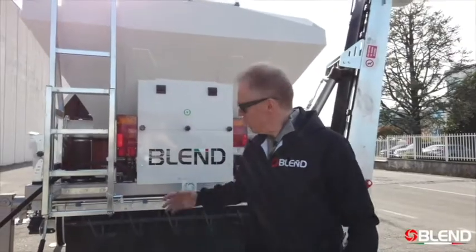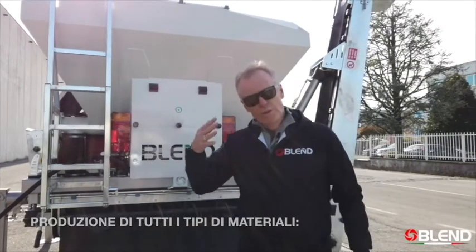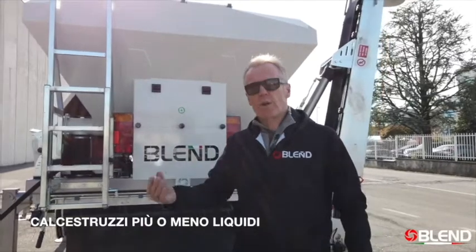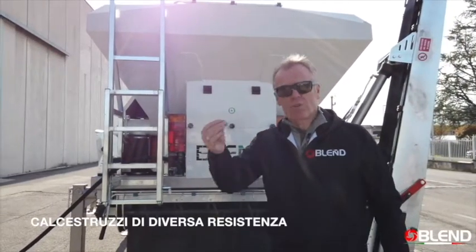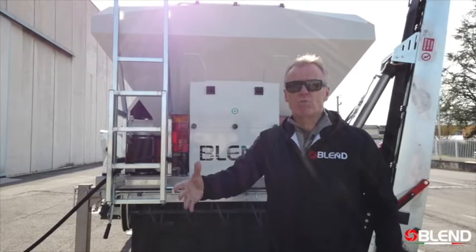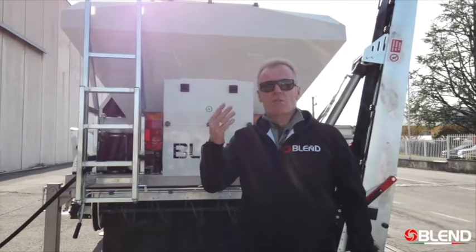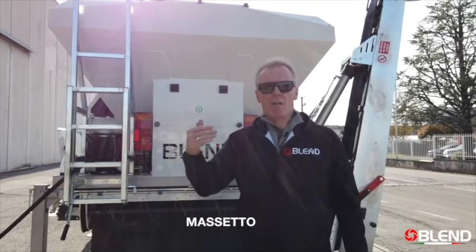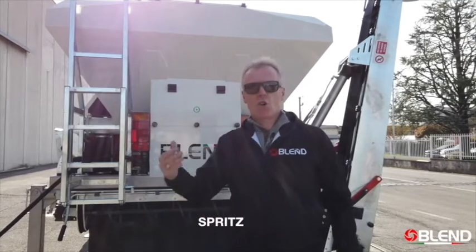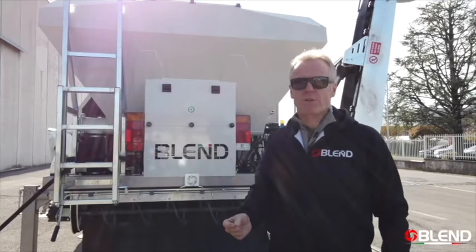This mixer is capable of mixing all kinds of materials and all different grades of concrete — from very liquid to very dry, different strength concrete from 10 newton metres to 60 newton metres, cold asphalt, mortars, grouts, epoxy concrete, shotcrete, and screed. It's a perfect mixing machine for all kinds of materials.